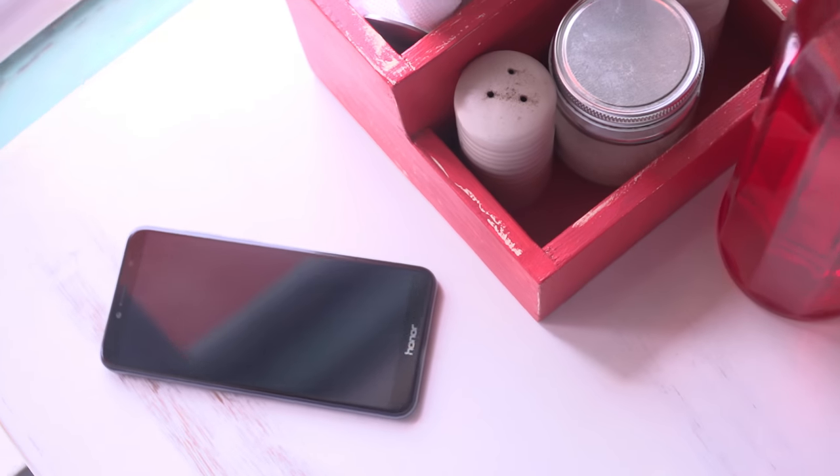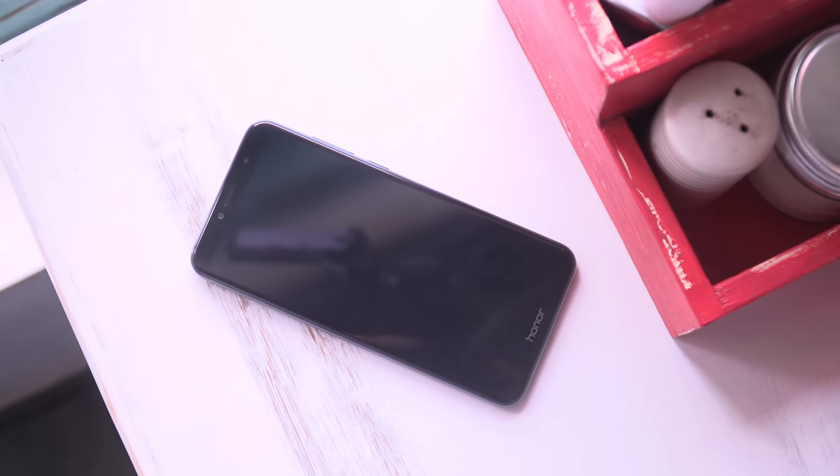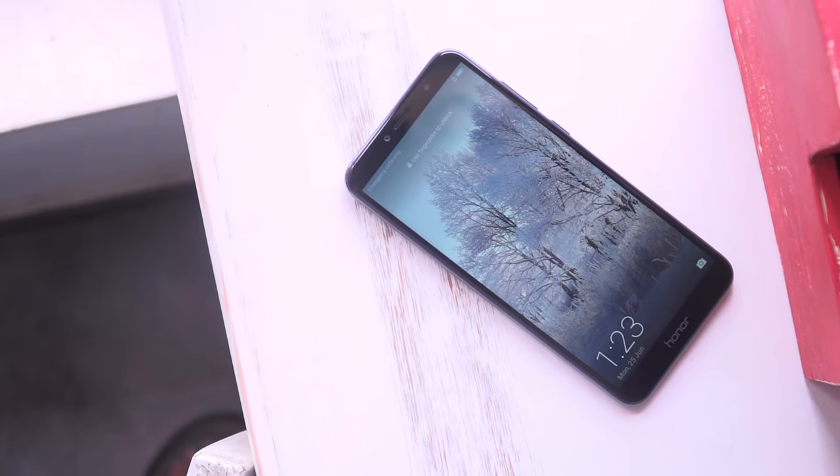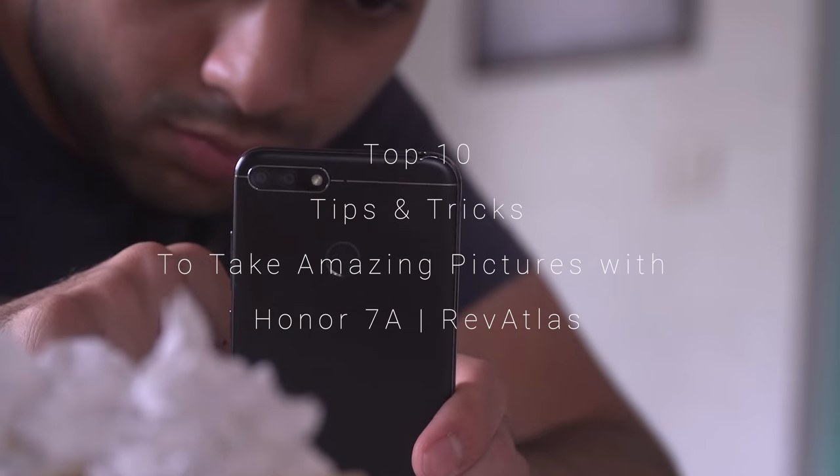If you're wondering how to make the best of your camera on the Honor 7a, we've prepared a list of 10 tips and tricks that'll help you take your photography game to the next level. This is Sandeep from Rev Atlas, let's get this started.